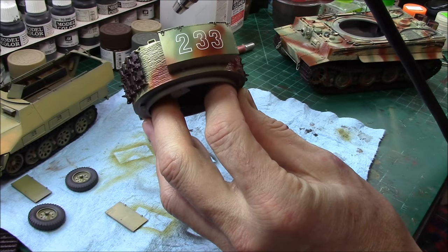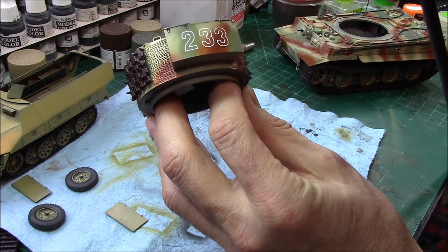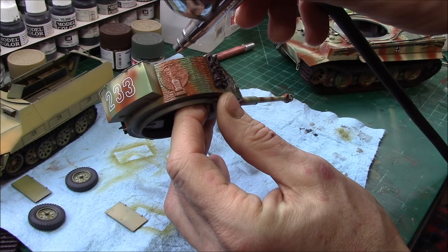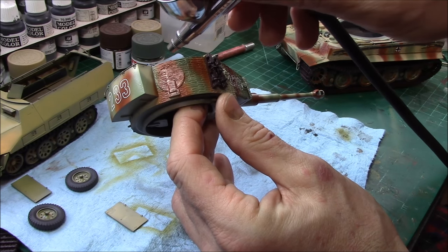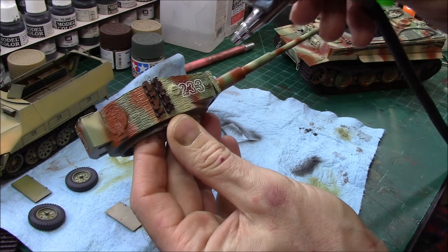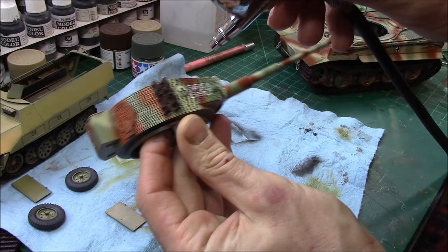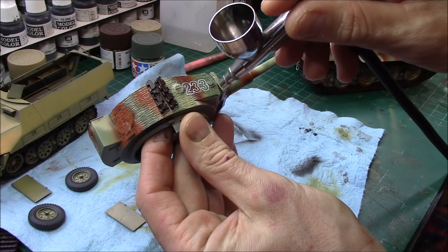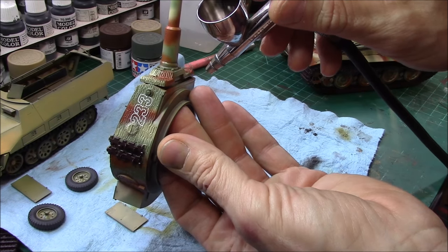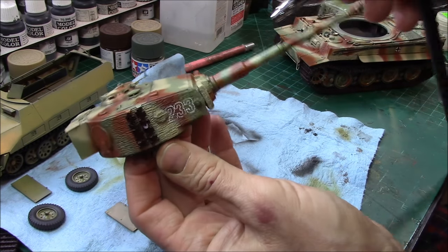You don't need too much of it — just go around the edges like this, don't get too carried away. If you muck it up, wash it off with a little bit of thinner, not a big deal. Remember, there's no right, there's no wrong — it's just what you like.